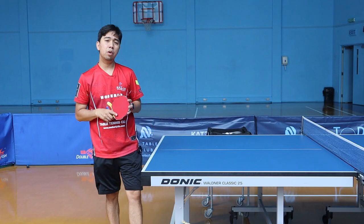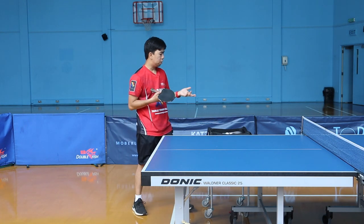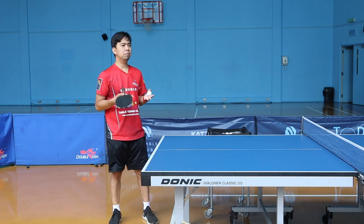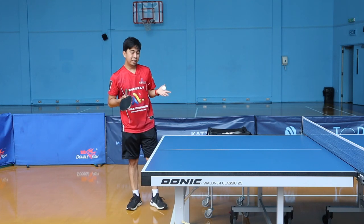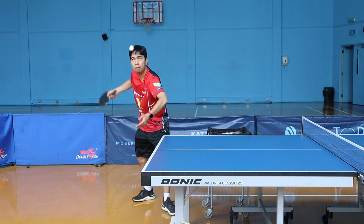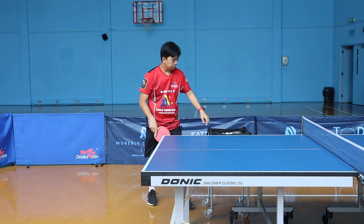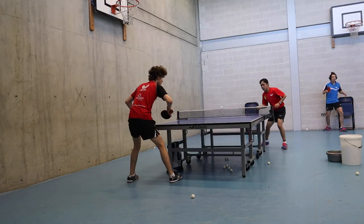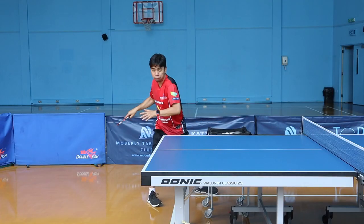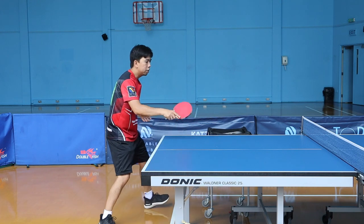Mainly from your serve you can start with a side spin, float serve, knuckle serve, or anything similar — those are the easiest ways to set up your explosive shot. Sometimes you can start with a pass ball, turn around, and hit the ball really hard, or with a little side spin. When the ball goes up you can smack it using your power, or with a dead ball you use the same technique to explode your shot.